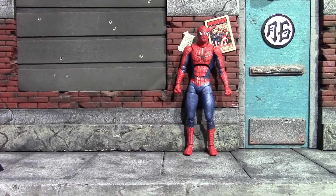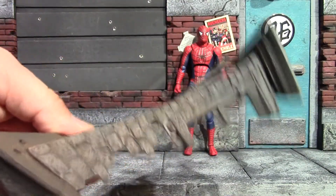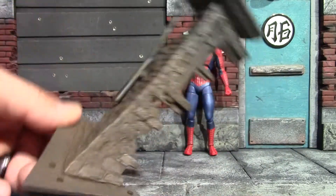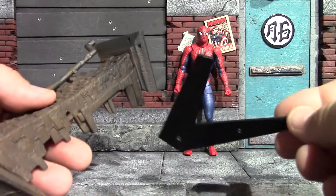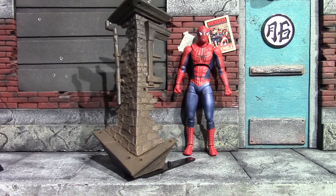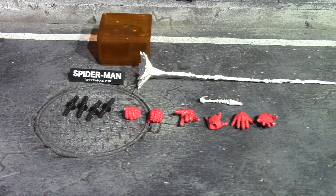The first accessory I'll show is the biggest one — this big wall you get to pose your Spider-Man on. Pretty cool accessory; I wish more figures came with accessories like this. To get this wall to stand, you get this V-piece that you plug into the bottom, and that allows your wall to stand with a pretty good solid base.